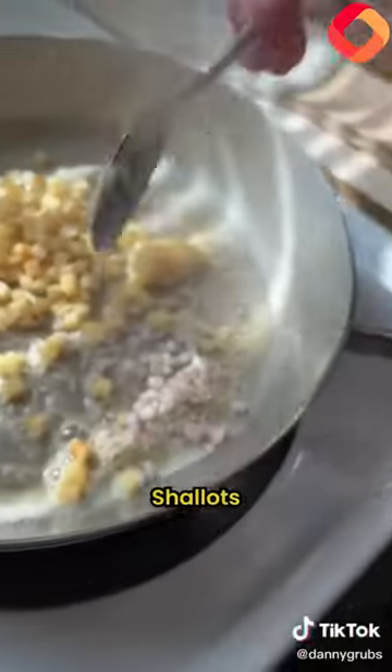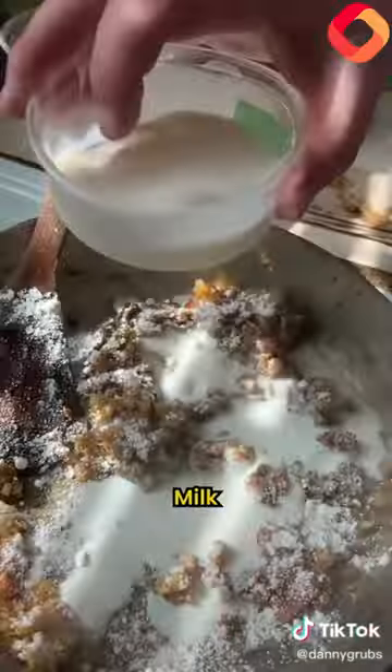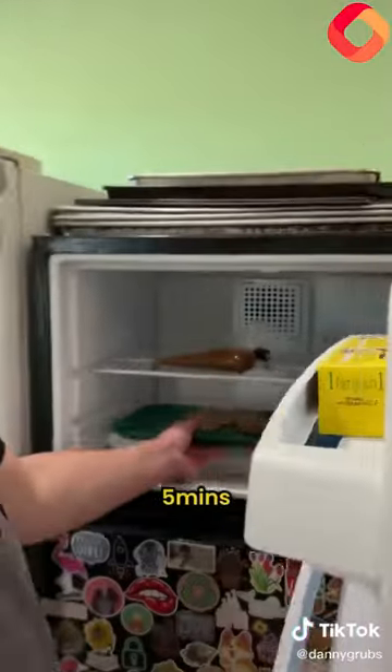French fries go into a hot pan. Garlic, shallot, a mirepoix, sage, thyme, flour right here, roasted chicken sauce, milk. Get this on a tray — it's going to sit five minutes.